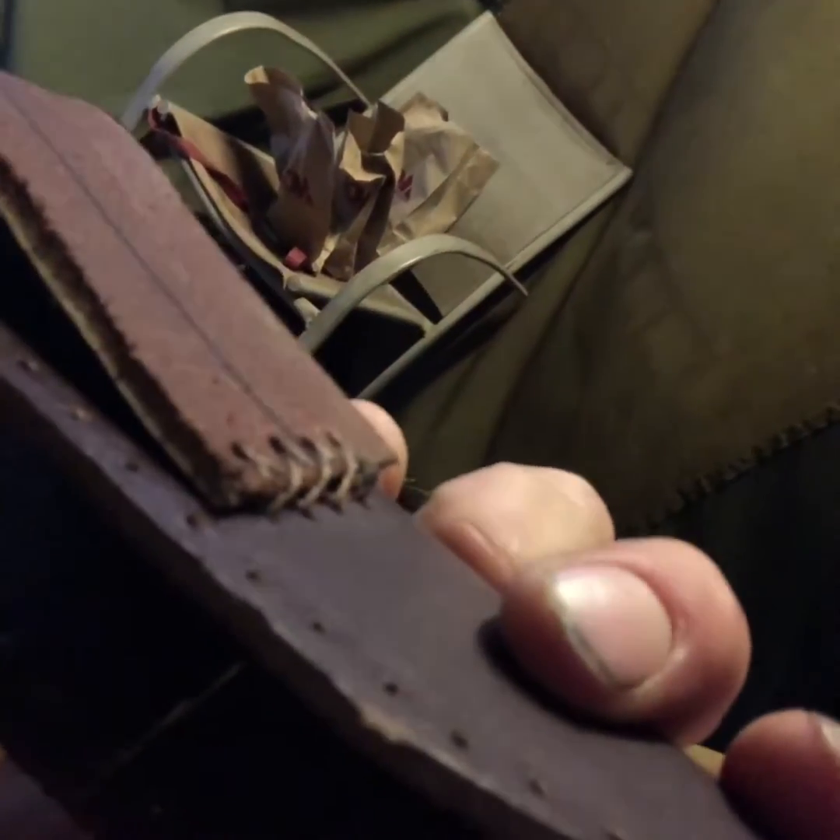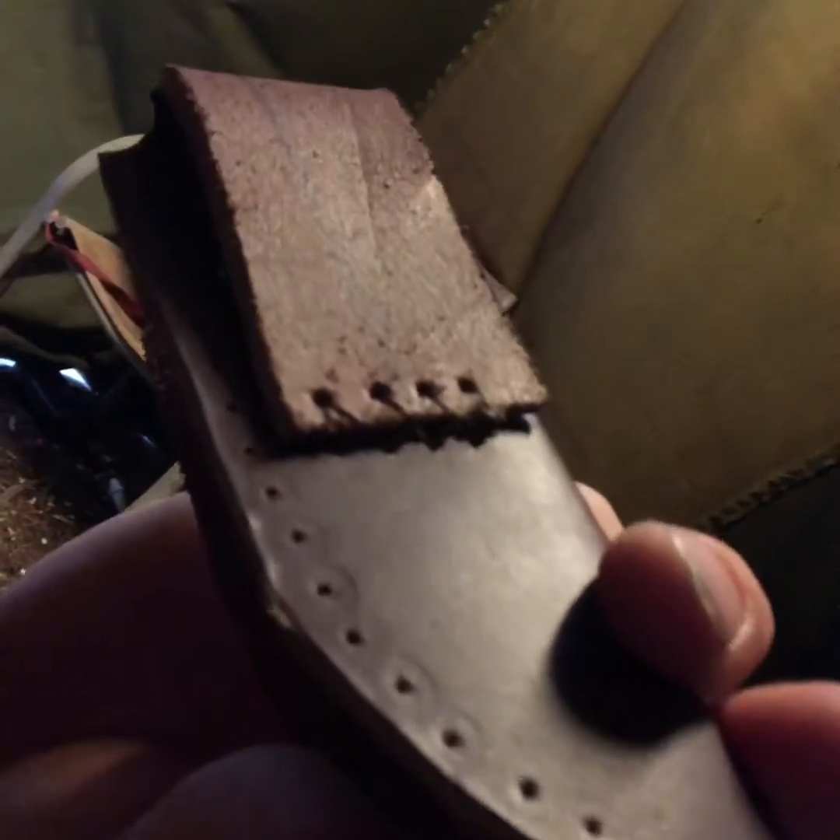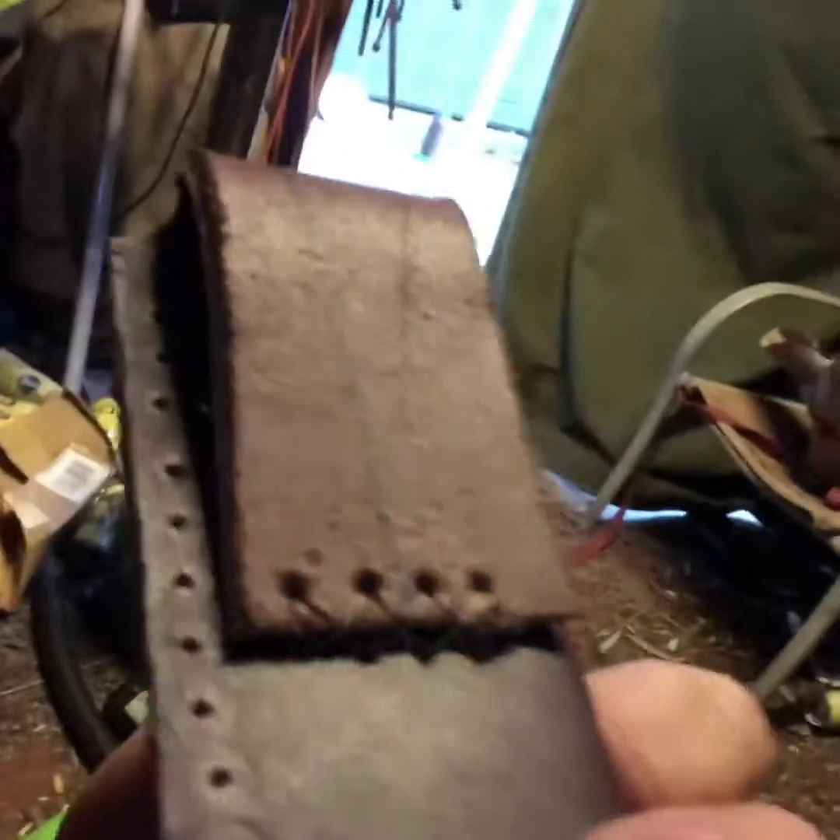I'm out here in the man cave, got my fire pit. A little warm today to get a fire going out here, but this is how far I've gotten so far. Terrible lighting in here. Getting close — you can kind of see that stitching I did. I went ahead and punched holes above and below and laced over the top of everything there, so I just got to close it up.